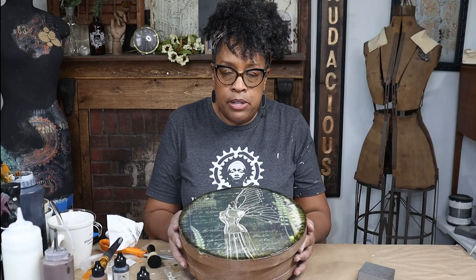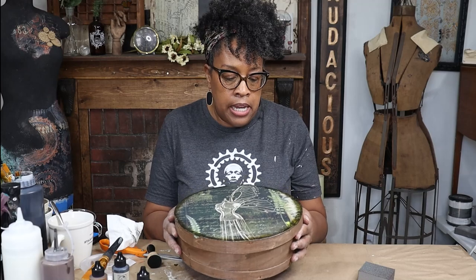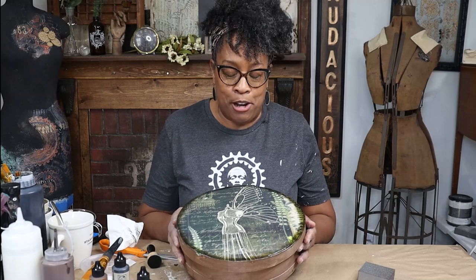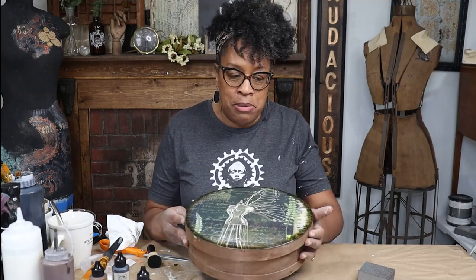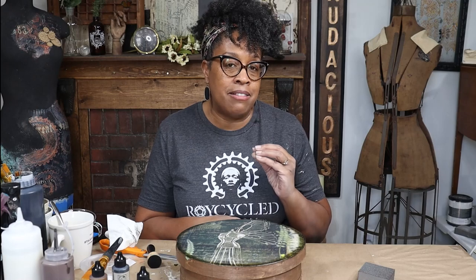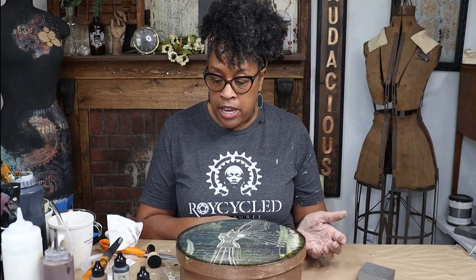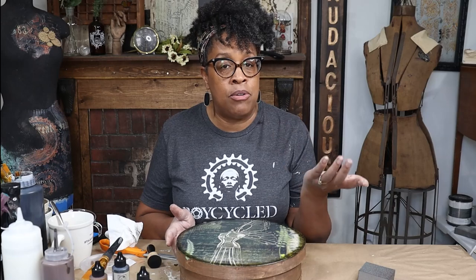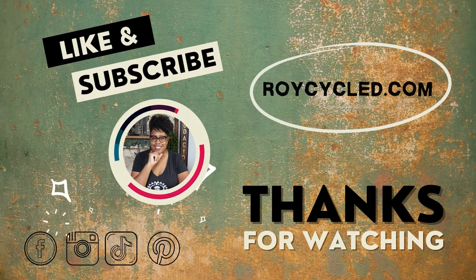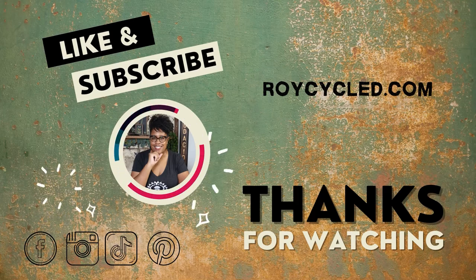I'm probably going to put something in here — whether it's pens or maybe I'll put my receipts in here and keep track of them better. Thank you guys so much for joining me today. You can find any of the supplies you saw me use on my website at RoyceCycle.com. If you liked today's tutorial, be sure and subscribe — we upload new videos every week. If you hit the bell, you'll get an alert when we upload. There isn't anything I did today that you guys cannot do. You can do this, and you can do it today. We'll see you next time.